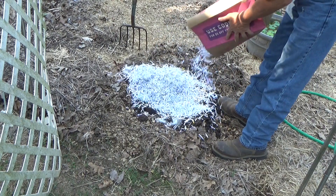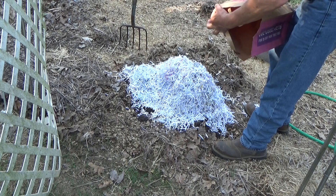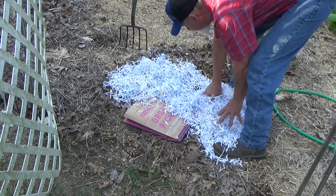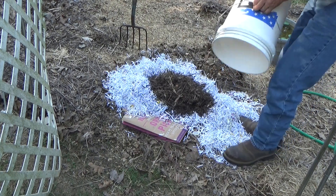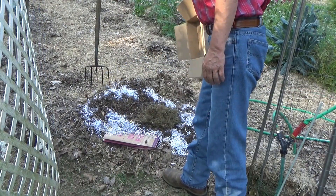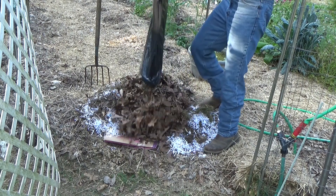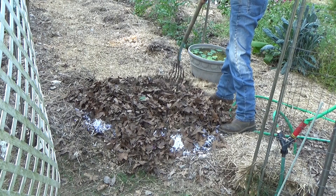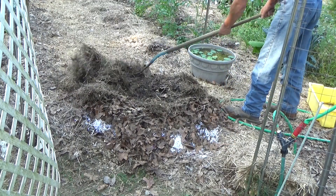I'm going to use old mail and vacuumed-up Riley hair. I'm also going to use the bag — I'm going to fold that down and use it right here at the entrance. We kind of spread this out a little bit. We've got a little bit of wood chips left, so we just kind of spread that out on top. Get just a little bit of grass left in the box, spread that over. Then our crushed-up leaves — put that on top and spread that around. Get just a little bit of hay and kind of spread that out a little bit.